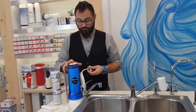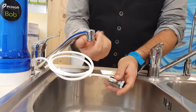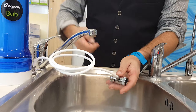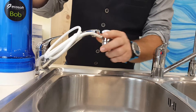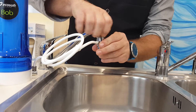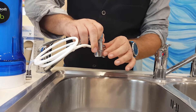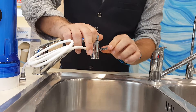Now let's see how this filter can be installed. First of all, you need to unscrew your faucet aerator. If you can see the threads, you'll simply have to screw the diverter on using only your hands. With this switch you can then select filtered or unfiltered water.